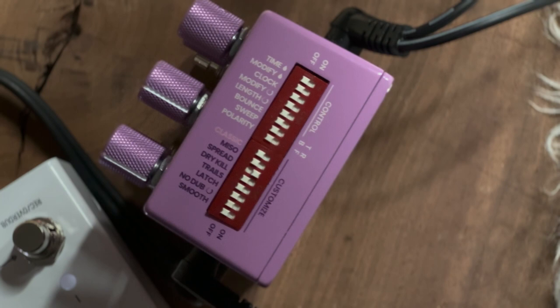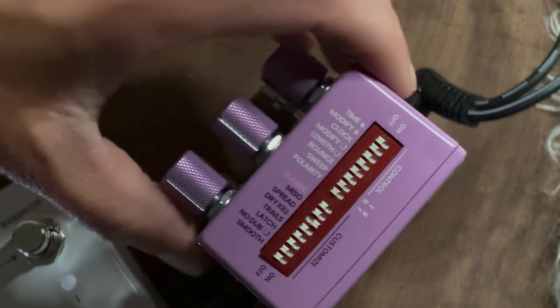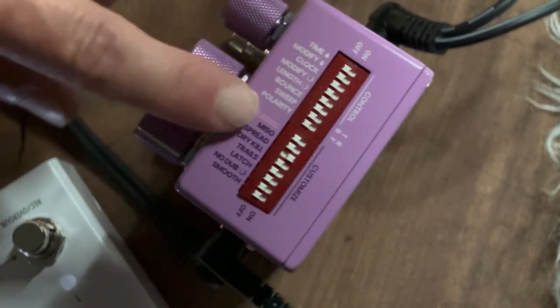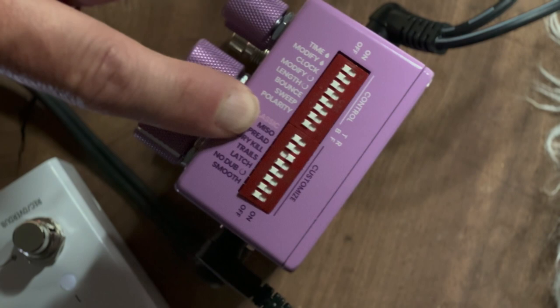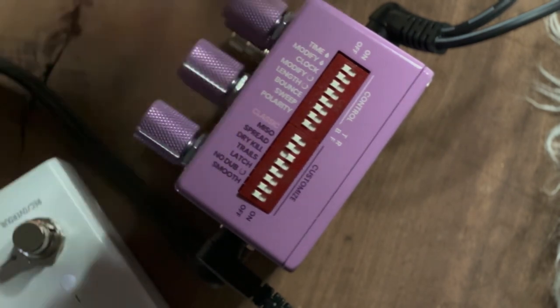Hey, we are here today. Hi, how's everybody doing tonight? We're talking about the Chase Bliss Mood Mark 2, and more specifically the dip switches — the ones that affect the stereo signal: the MISO and the spread.